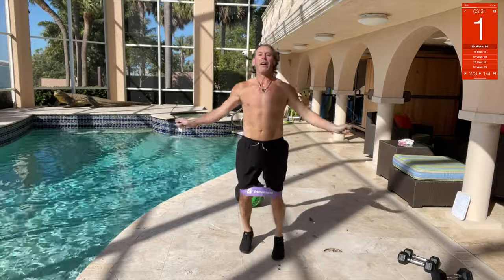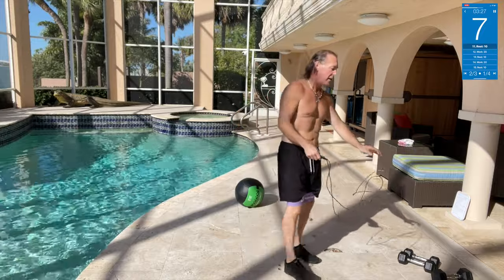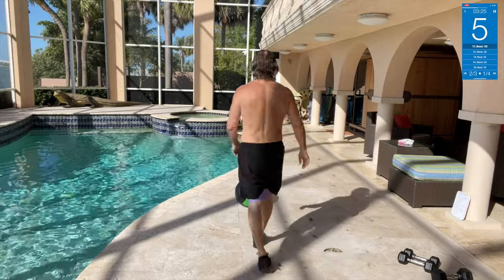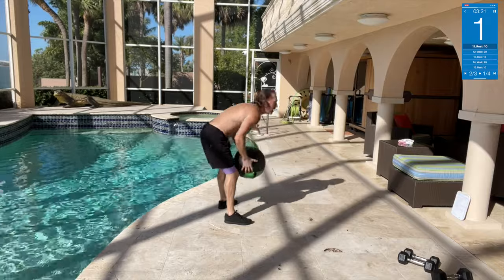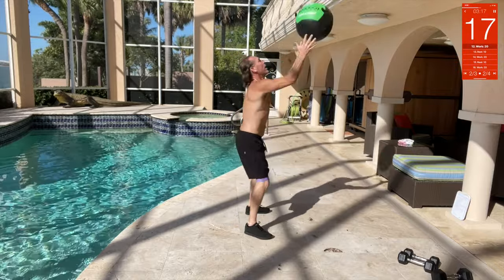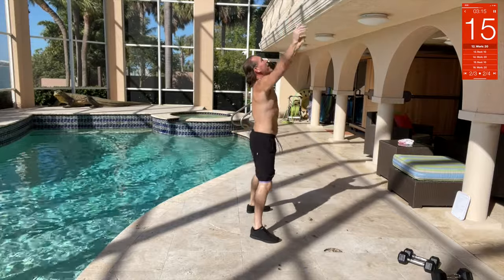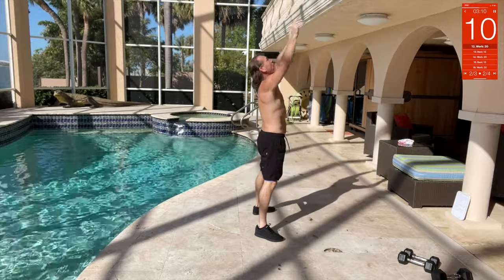Next up, wall balls. Push it up, bounce it off the wall, come down and squat. Legs spread as you come down, then as you come up, thrust it up. Squat down, come up, thrust it — there you go.